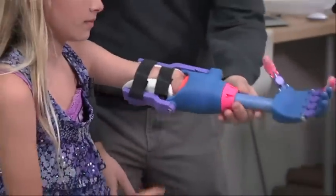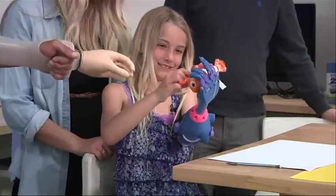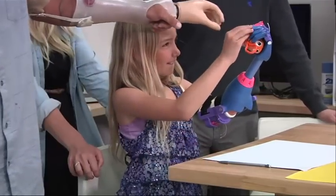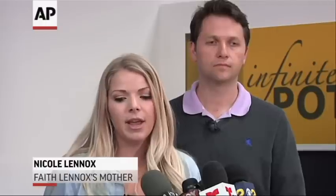Give it a flex. Good job. Still getting used to it. Take it back up. She was just out front riding her bike a little while ago. It's made it easier for her to balance and to distribute her weight more evenly without having to lean so far.